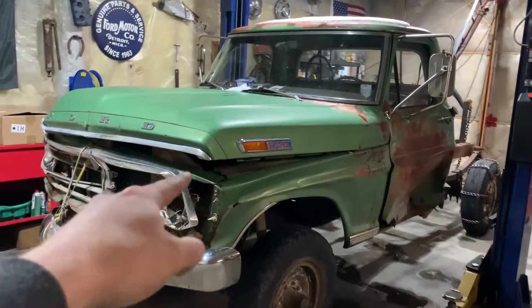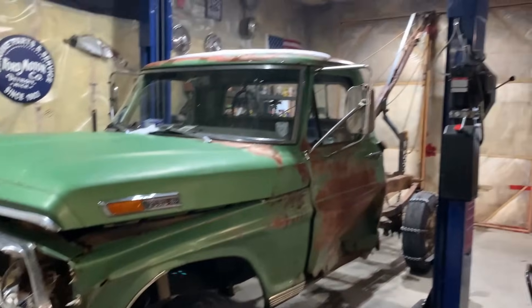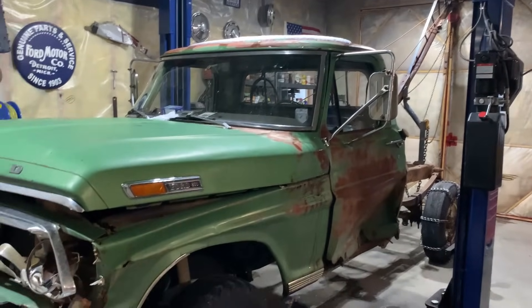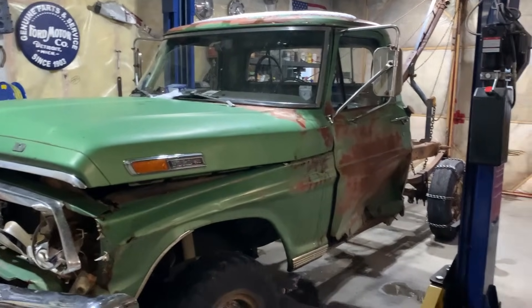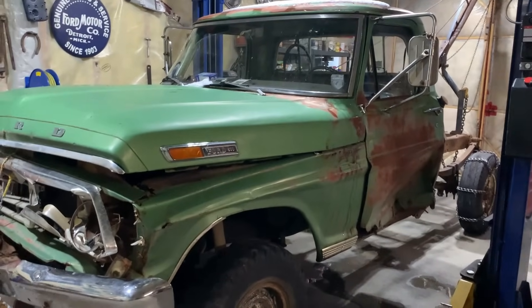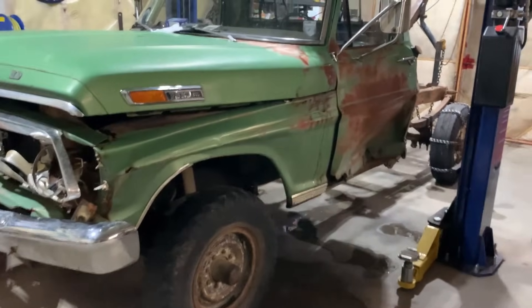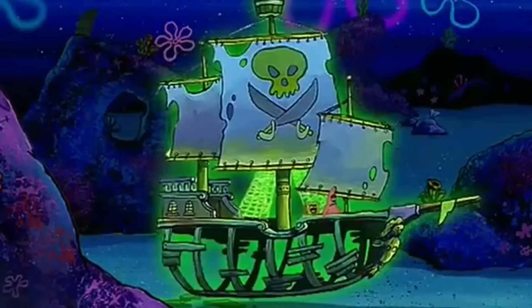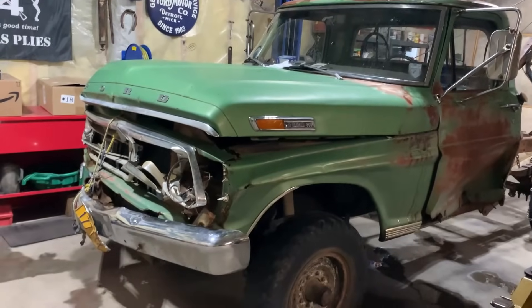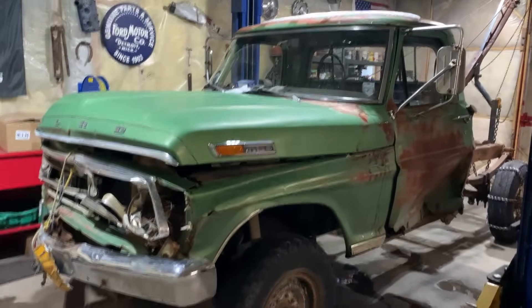When did you ever expect to see this thing inside the shop? The original Backyard Alaskan Yard Truck. She does all the work around here and basically gets neglected — whatever breaks on it you just compensate for rather than fix it. So we've got it inside the shop to address a couple of little issues. Don't let its striking good looks fool you — it's actually a multi-purpose yard truck.